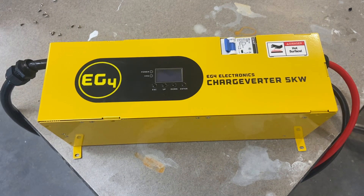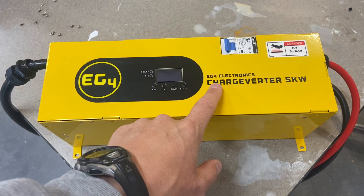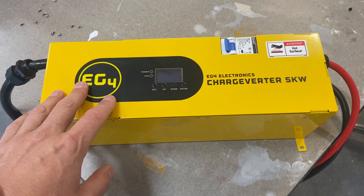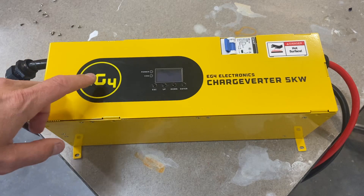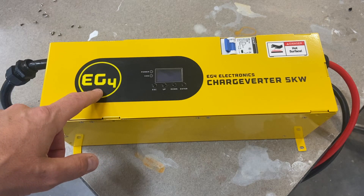Hey guys, so in this case I'm going to do things a bit backwards. This is the EG4 Charge Verter — really cool unit. Normally I was thinking I would just do a review on it and give you my thoughts, but since it came with a fairly common issue I figured I'd go over that first and the easy fix.